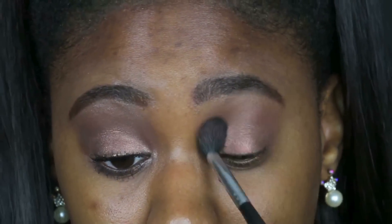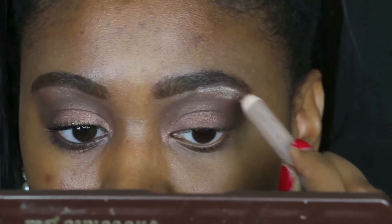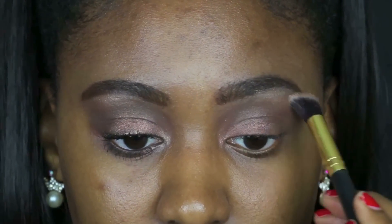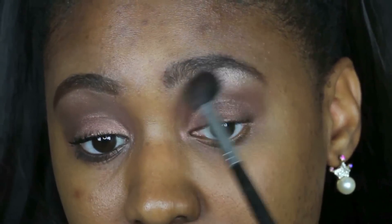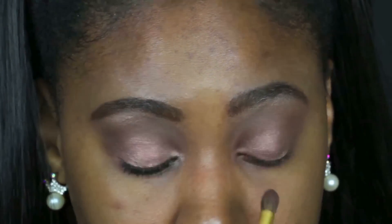I'm blending along the way, then using — I believe it's either NYX or Wet n Wild, I'll list it in the description — a cream eyeliner pencil. I went ahead and used that, then went over it with the Creme Brulee gold color as the second outer and inner lid color. Then I applied some black eyeliner to my waterline, just a little bit, not too dramatic.